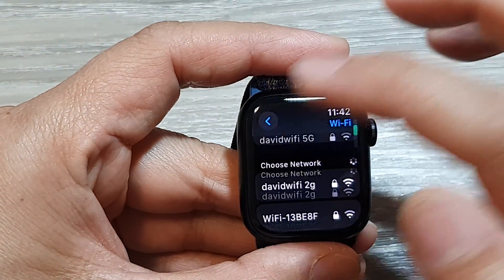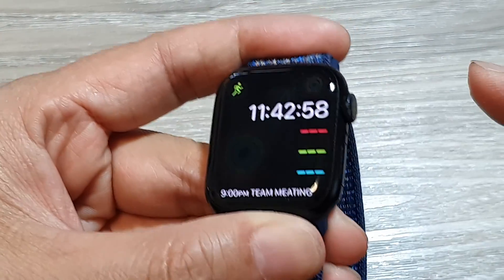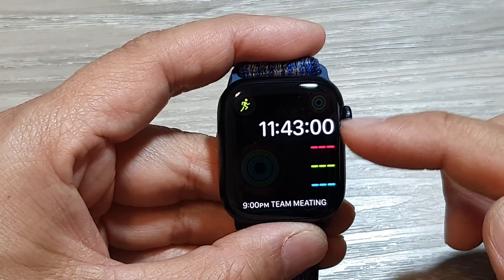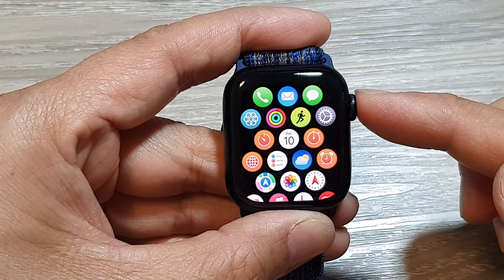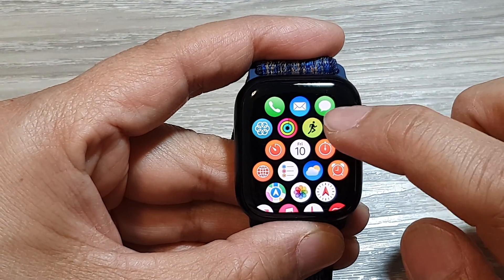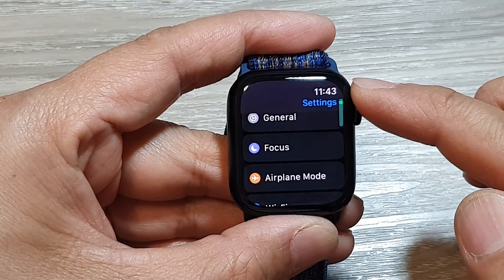First, let's go back to your clock face by pressing the crown button on the side. Pressing it will take you back to the clock face, then pressing it again will take you into the home screen. Now tap on the Settings icon, then scroll down and tap on Wi-Fi.